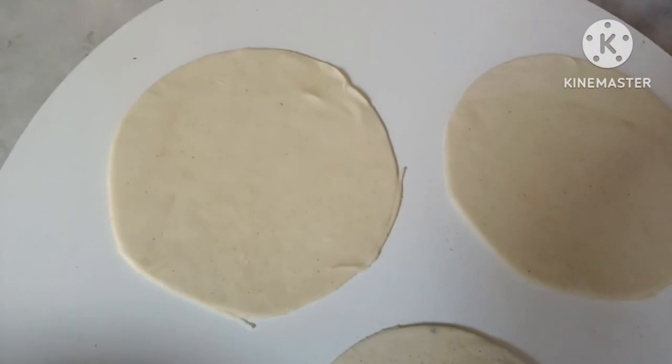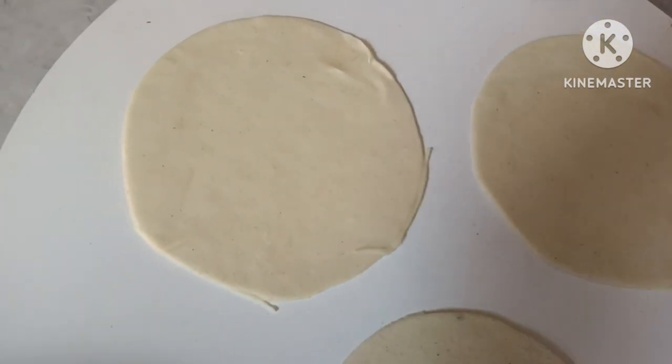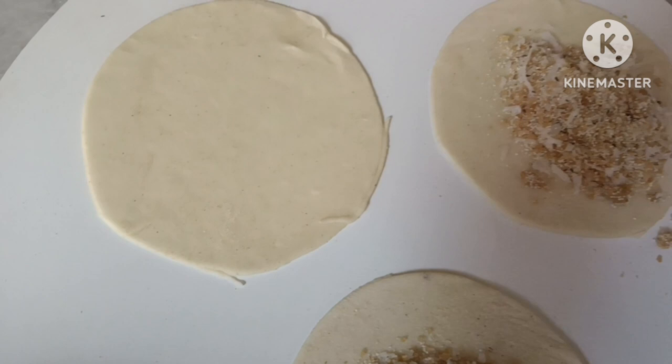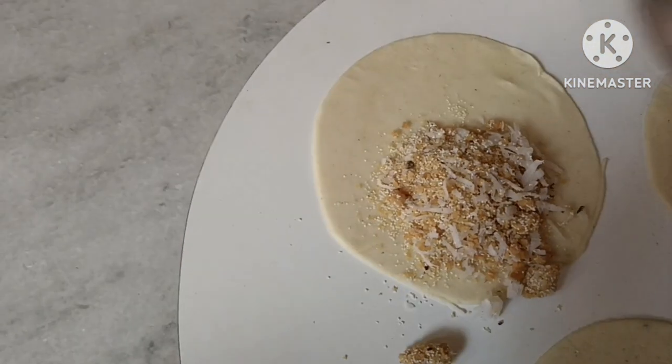I will be able to cut the rest and stop to the rest of my hand. I will be able to cut the rest of the baby.